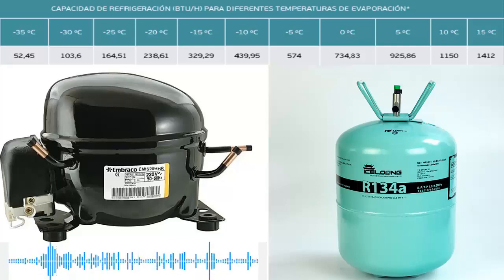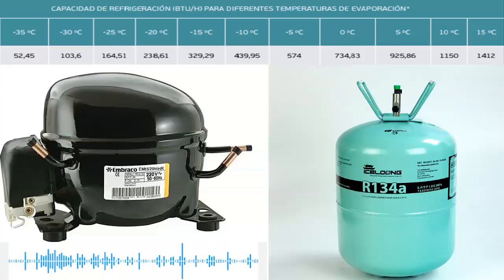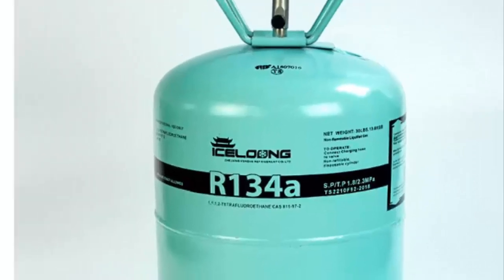Today, we are introducing the compressor of a 1/2 HP in refrigeration and freezing. Let's begin by stating that the 1/2 HP compressor is generally of the piston type, and is commonly used with R134A refrigerant gas.